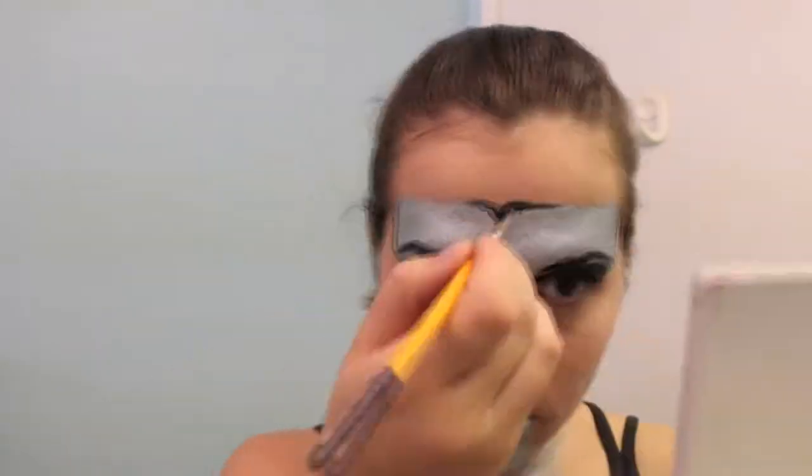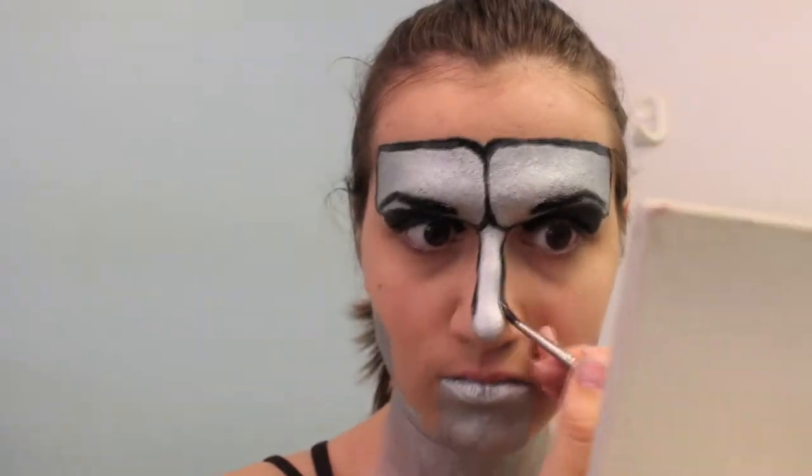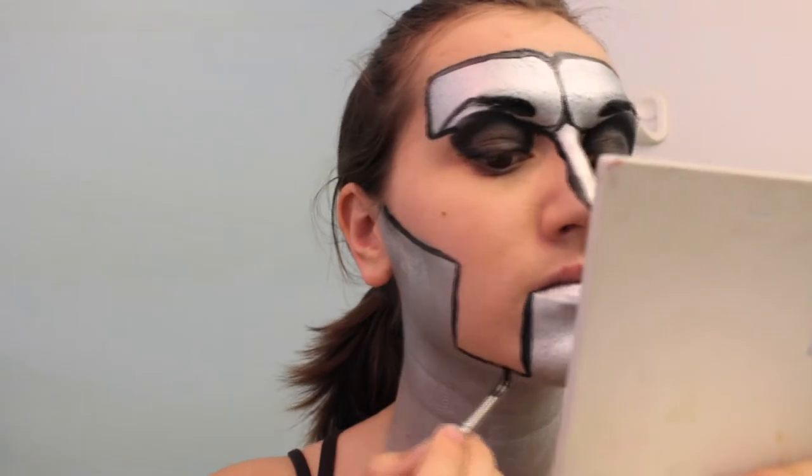Now you're going to outline the silver, keeping the lines very sharp. Make a line that goes up on the silver on your forehead — this makes it look like you have two metal plates on your eyebrows. Outline the nose, jaw, and mouth. Then connect the mouth and jaw lines on the outside edge of your jaw.